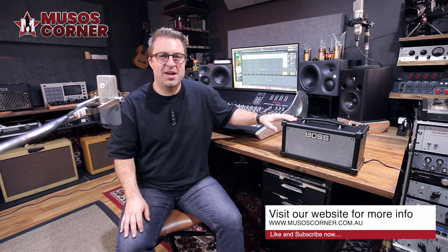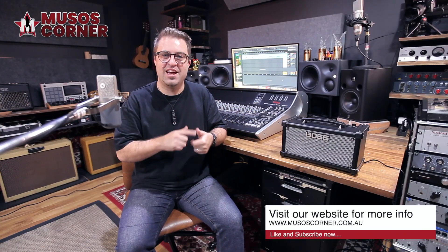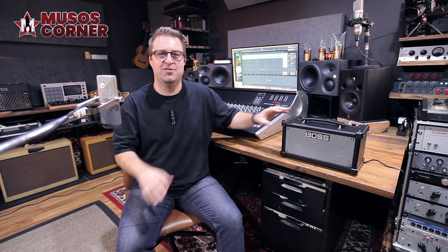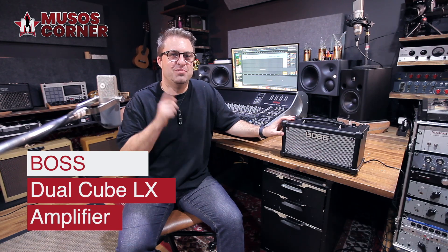For more than 40 years, Cube amps have been synonymous with great sound, great value and a wide range of features, all in a compact form factor. Over the years, Muso's Corner has sold thousands of Cube amps, right from the Microcubes all the way from when the Cube brand was handed over to Boss with the Cube Street 2. And now the long line of Cube amps has brought this pint-sized powerhouse to your desktop. This is the Boss Dual Cube LX.